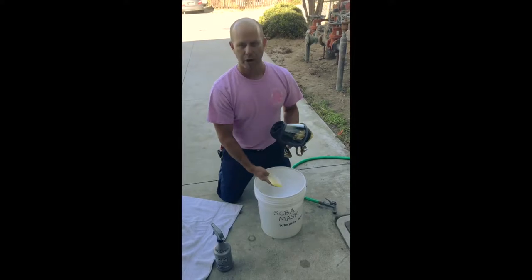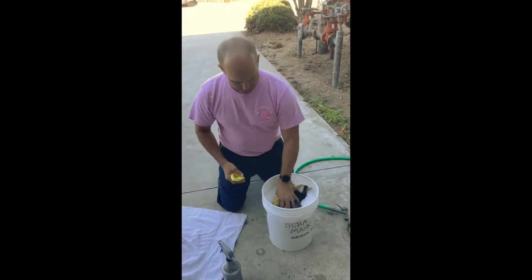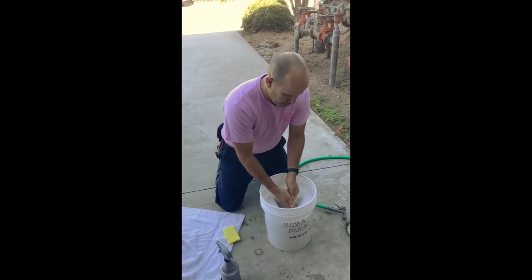We've got a bucket of warm water with very little mild dish soap — some Dawn dish detergent, just a few drops filled with warm water. I'm going to fully submerge the mask, agitate it, get the head net, and kind of scrub it around a little bit.